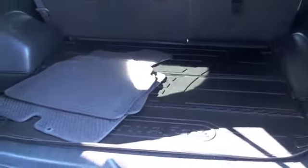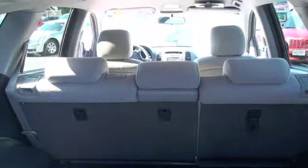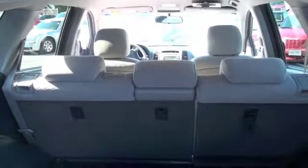In the cargo area you're going to have about four feet deep by four feet wide of cargo space, enough for all the groceries you could possibly bring home, and that second row is also going to fold down to give you even more space for larger objects.